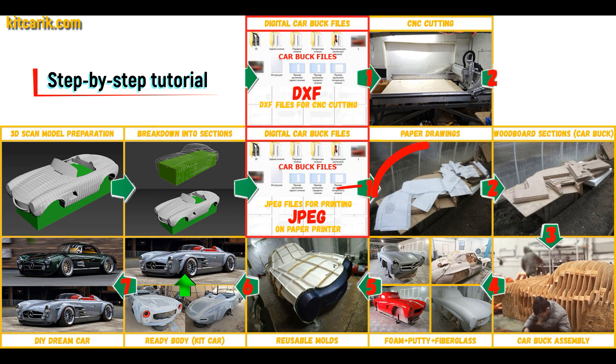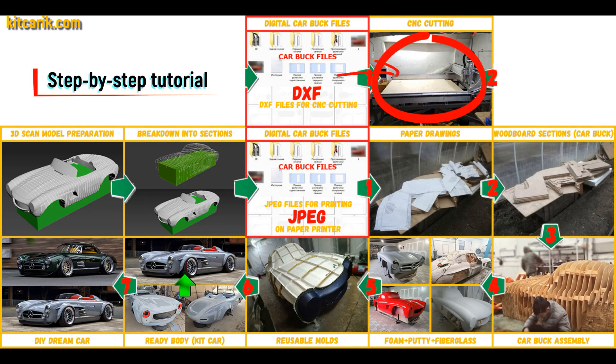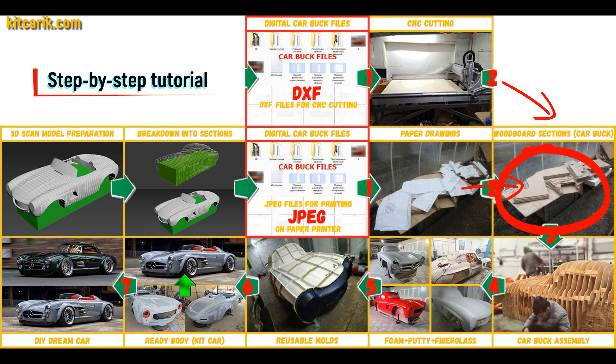These digital car body buck files need to be printed on a regular paper printer — you can use absolutely any paper printer — or need to be cut on a CNC or laser machine to obtain wooden car body buck sections.